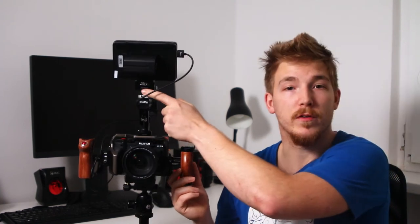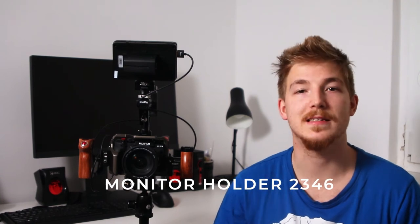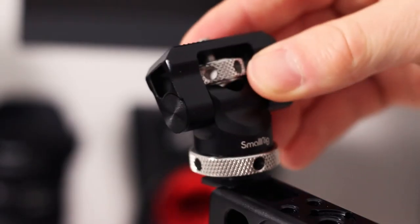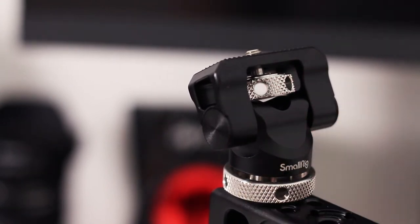The last piece of gear before we look at my monitor is the monitor holder — also from SmallRig. It can tilt up and down in a big range of motion, and it can even swivel 360 degrees, but since I'm a solo shooter without a focus follower I'm not using the swivel part. This version has a cold shoe mount so I can use the monitor holder on my camera even without the cage when I want a small, compact setup.